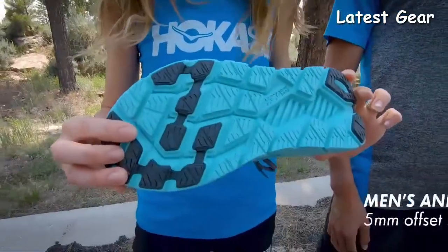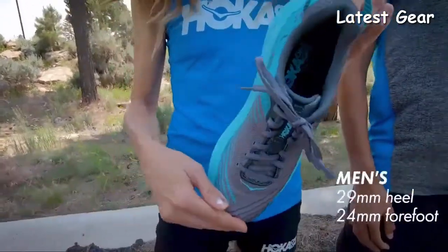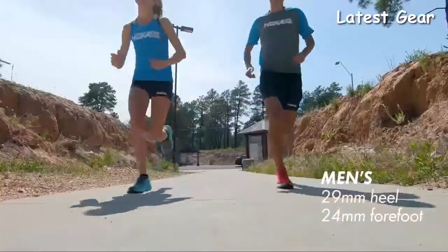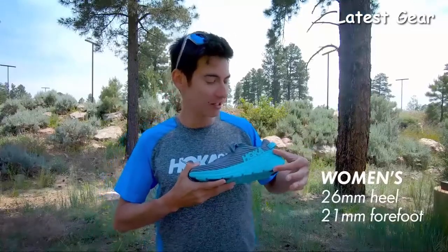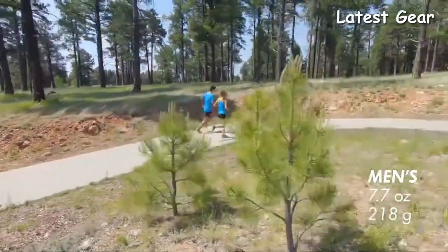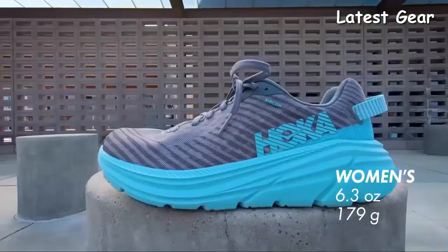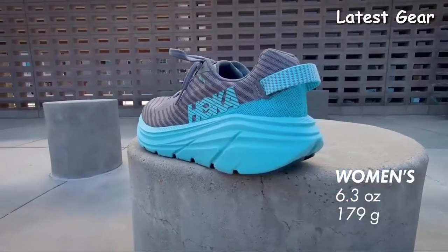Both the men's and women's version of the Rincon have a 5mm offset. The men's version goes from a 29mm stack height in the heel down to a 24mm stack height in the forefoot. The women's version goes from a 26mm stack height in the heel down to a 21mm stack height in the forefoot. The men's Rincon weighs 7.7 ounces or 218 grams. The women's version of the Rincon weighs 6.3 ounces or 179 grams.